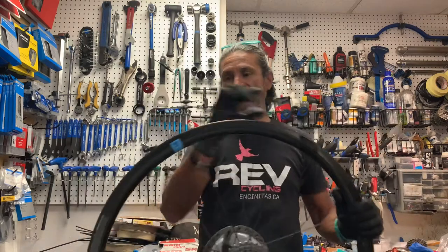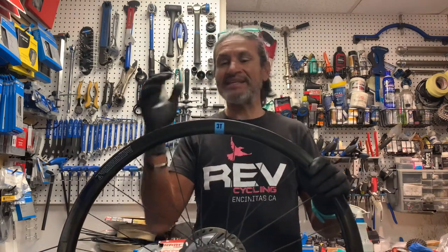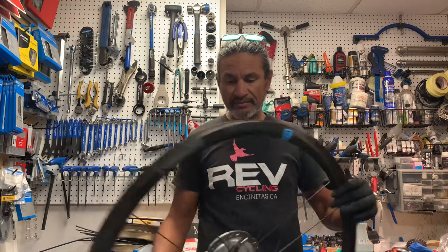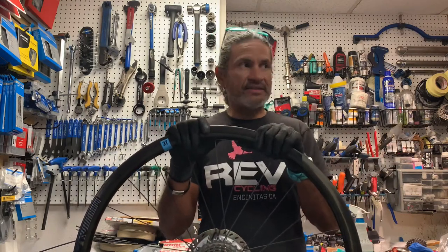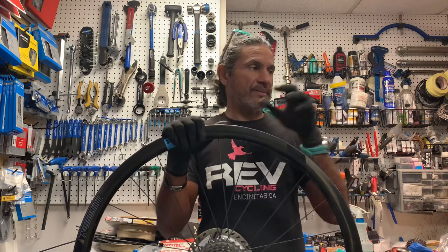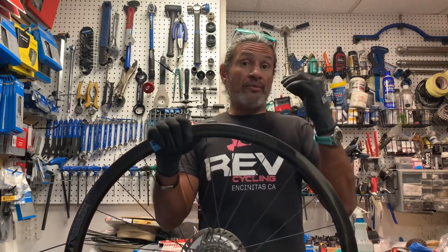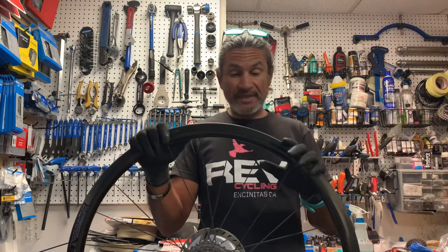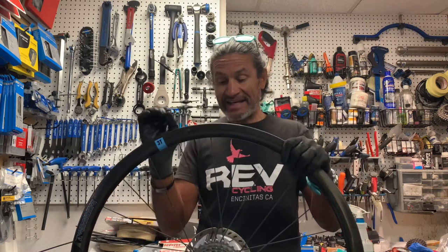So this is a 3T — specifically a 3T Discus 35 team wheel, and it's disc as you can see. It's from one of my customers' bikes. He's been a good customer; he brings me a lot of his service. He's got a really nice mountain bike, a nice BMC road bike, and this is his gravel bike — a 3T gravel bike. This is a wheel for a gravel bike, and it has internal nipples.